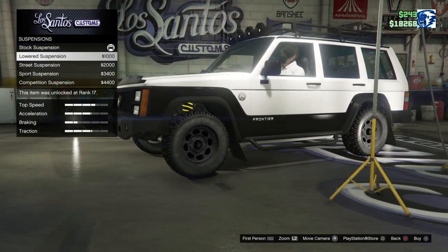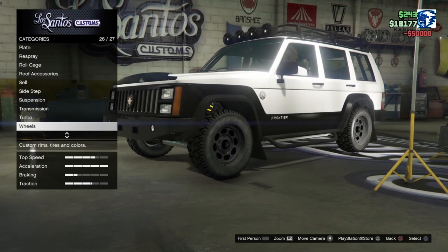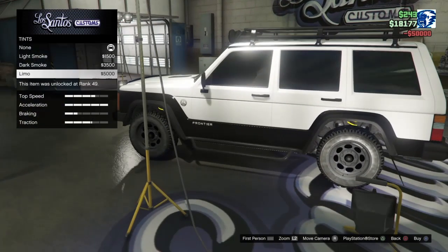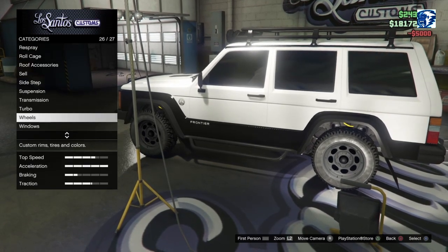Suspension — it's a Jeep, I guess we'll just go down one. Transmission 40, turbo 50. Wheels, we'll come back to. Windows — we'll black them out. And now we'll go to livery.